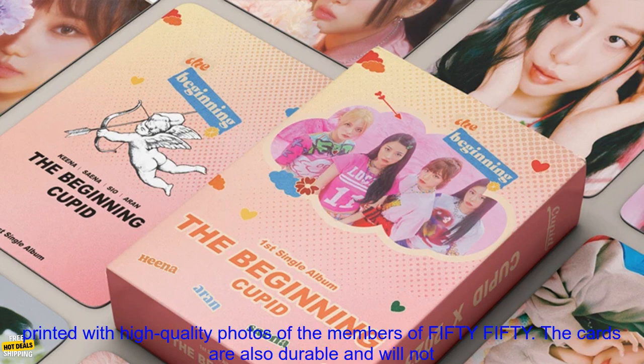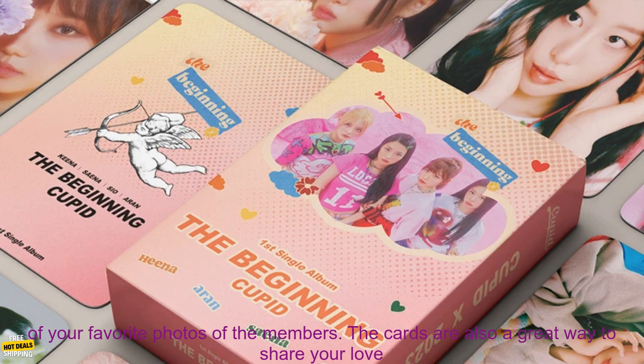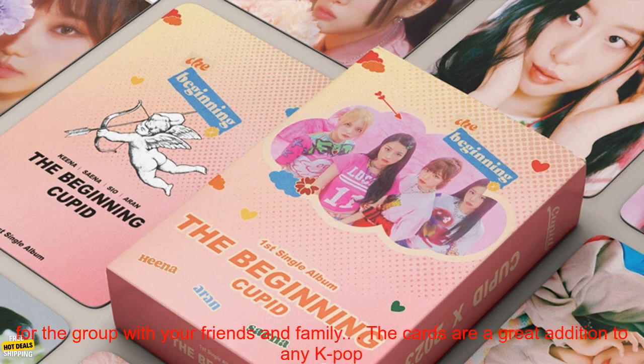The cards are made of thick paper and have a glossy finish. They are printed with high quality photos of the members of 5050. The cards are also durable and will not easily tear or bend. The cards come in a set of 55, so you can collect all of your favorite photos of the members.